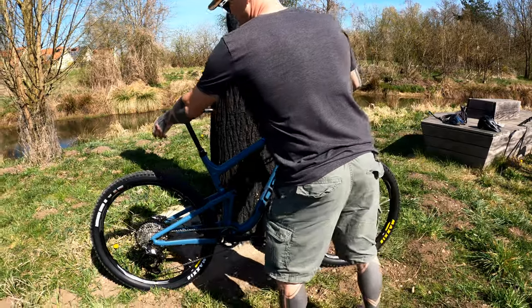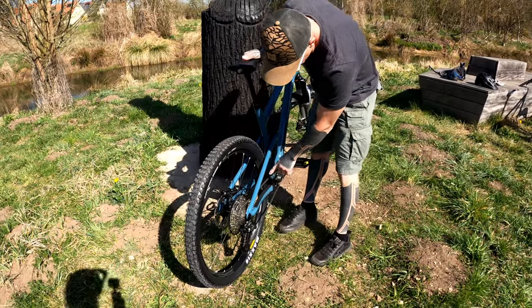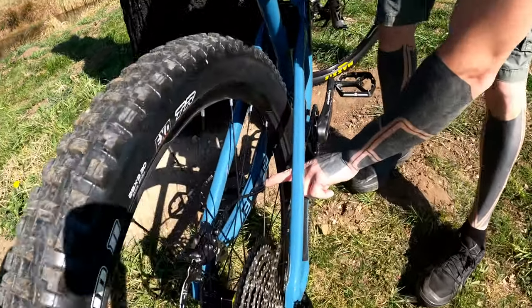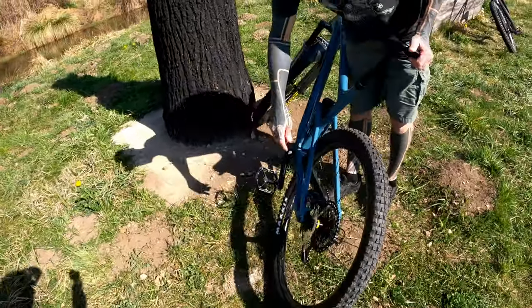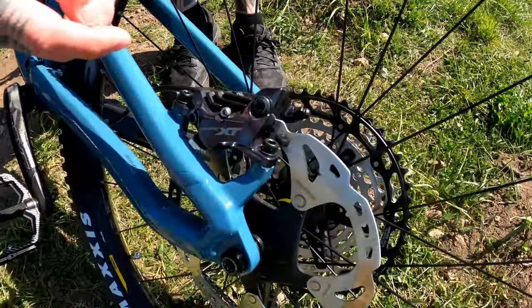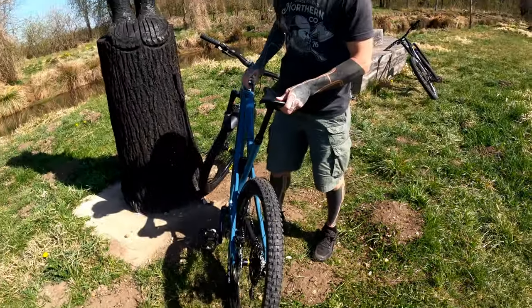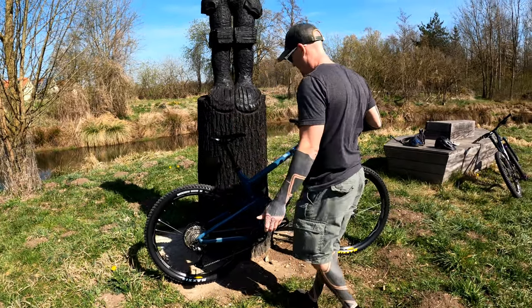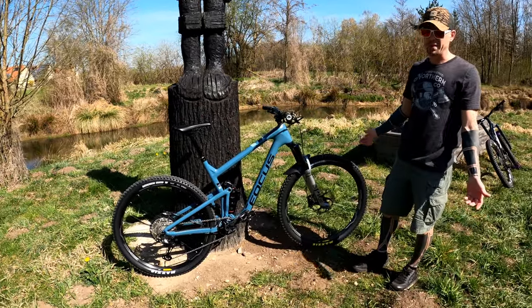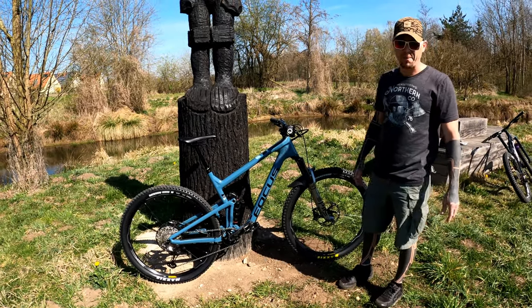Something else: this bike out of the box had a couple of issues with the powder coat. The coating was chipped right at the weld and back on the brake mounts — that came from the factory, right out of the box. To me it's a little quality control issue. I contacted Focus directly and they referred me to the dealership I bought it from, but with coronavirus, we'll see what happens.